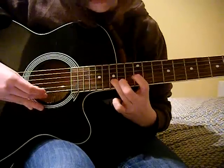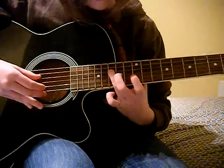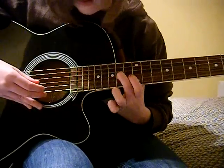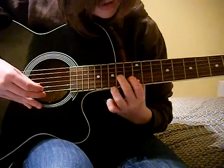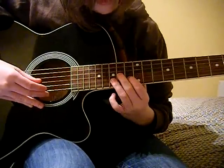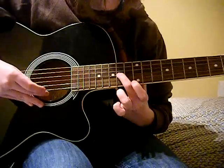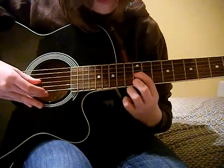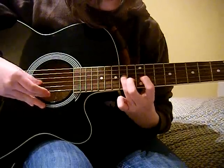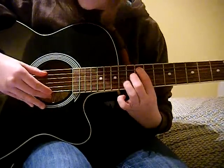Then you go 5th string, back to 4th, 3rd, then you go 14th fret, 4th string, 13th fret, 5th string, then 14th fret, 4th string, 12th fret, 4th string, back to 14th fret, 4th string, and then 12th fret, 2nd string.